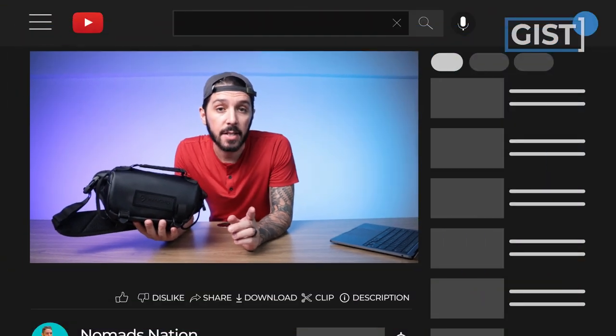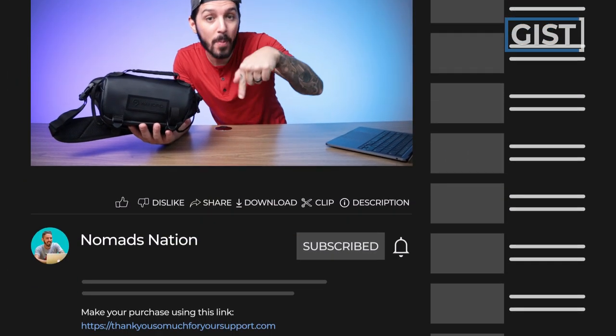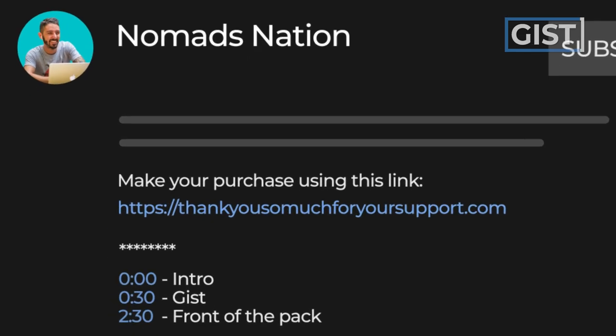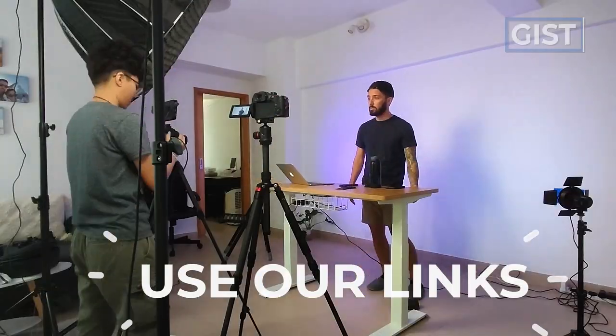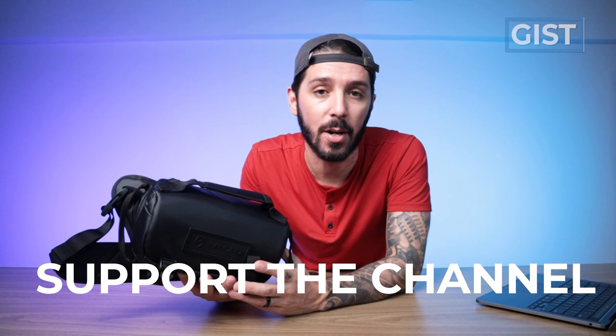If at any point you're watching this review and you decide you're buying one, we do ask that you make your purchase using the first link in the description. That link makes sure that you get the best price and it also helps to support the Nomads Nation YouTube channel, which we greatly appreciate.